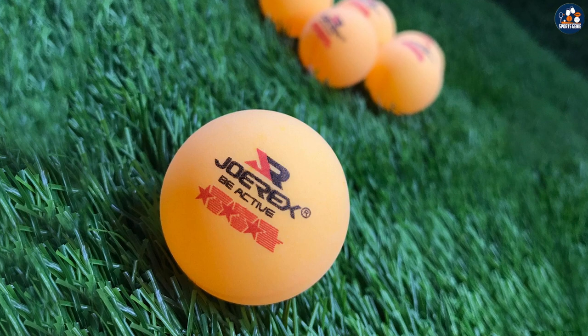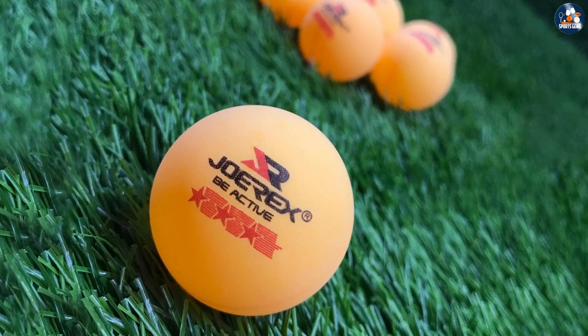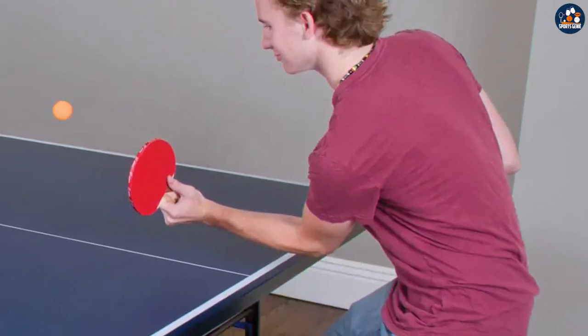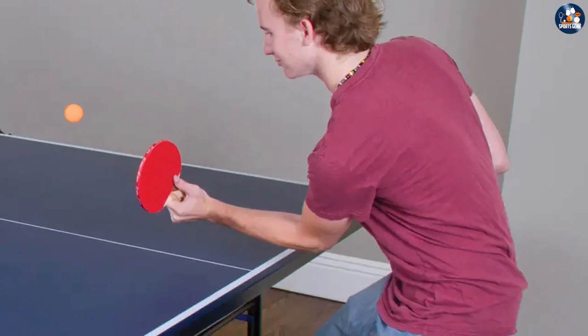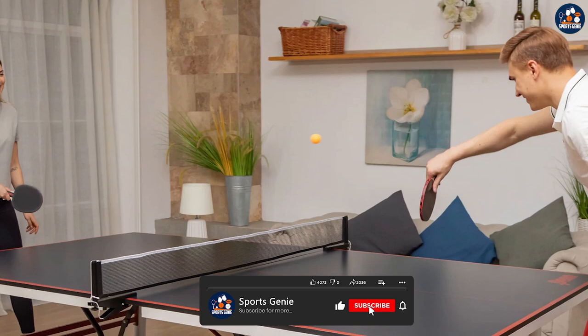Choosing white or orange is a matter of personal preference. As long as the balls meet the regulations in all other aspects — including weight, size, material, and finish — it is perfectly acceptable to play using an orange ball at any level of the game, so long as players agree on what color balls to use.